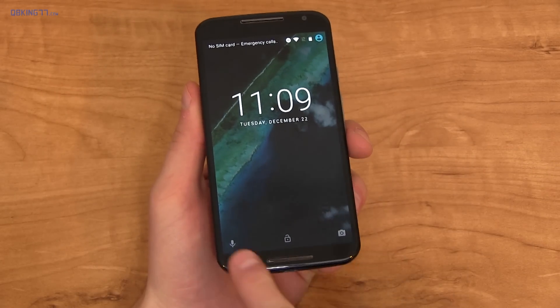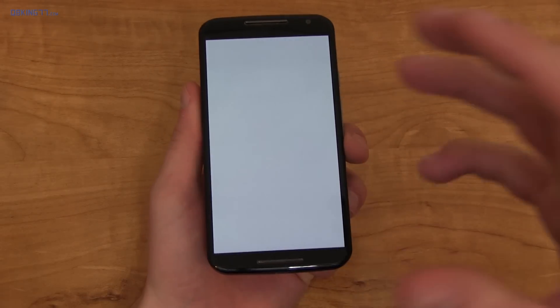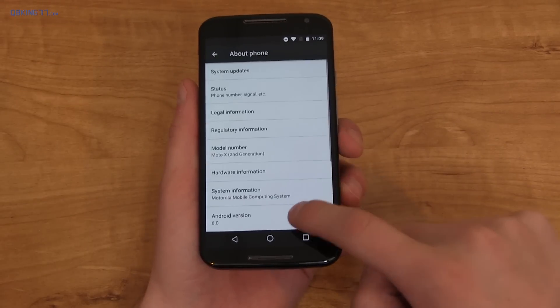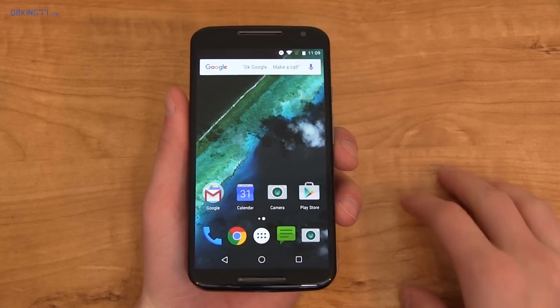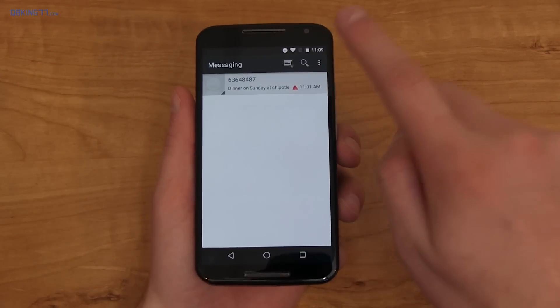The first thing to note on the lock screen is that they've gotten rid of the dialer and added a quick shortcut to voice search. We are on Marshmallow — let's go into Settings, scroll down to About Phone: Android 6.0. I did get the OTA this morning, so it is official on the Moto X 2014. It's not a soak test or anything like that.